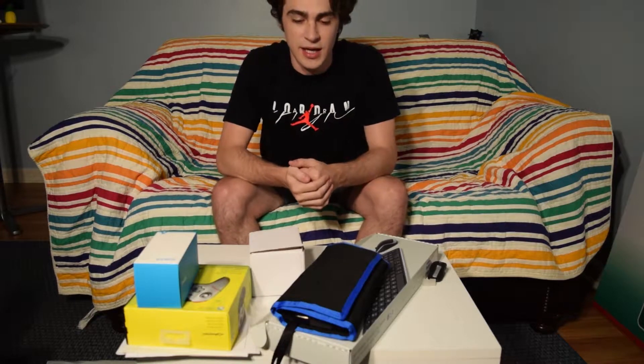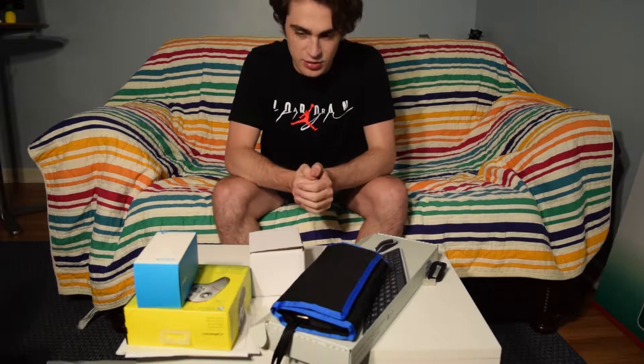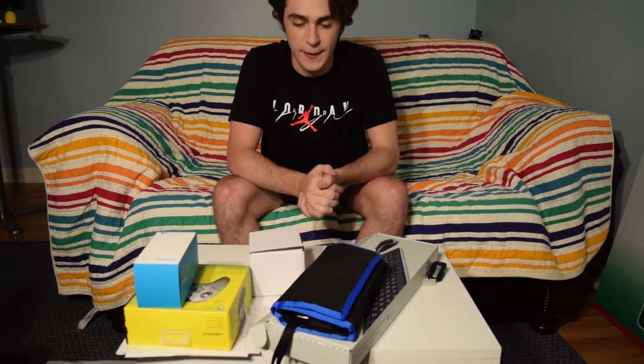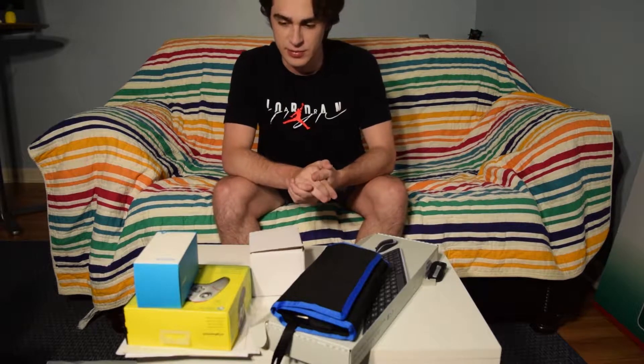Hello, what is going on guys? Today I am very excited to unbox the newest piece of clothing I just got, but first we gotta clean out this table a little bit.